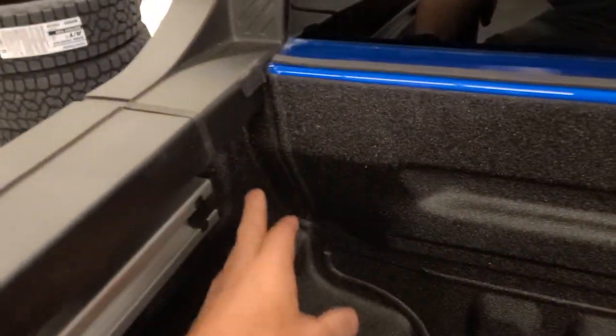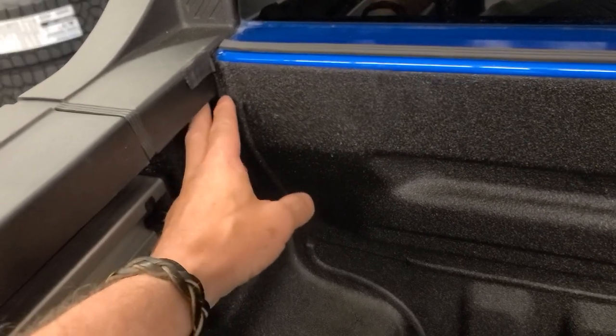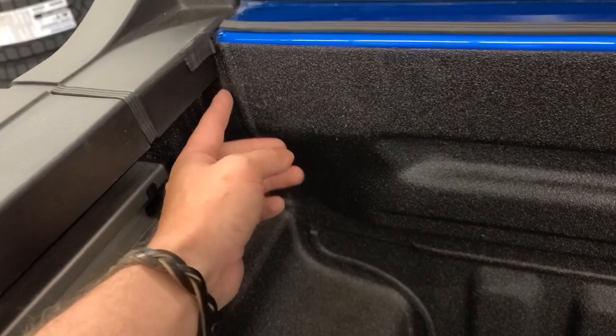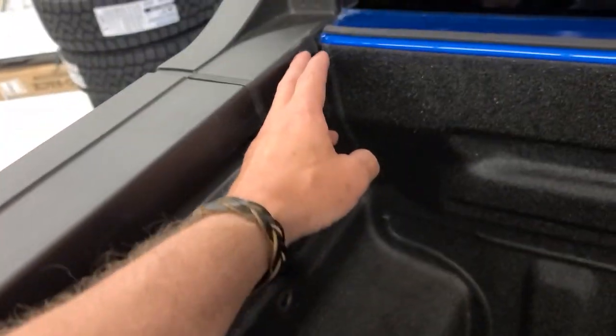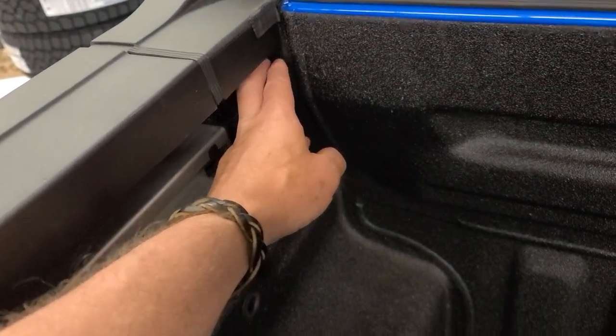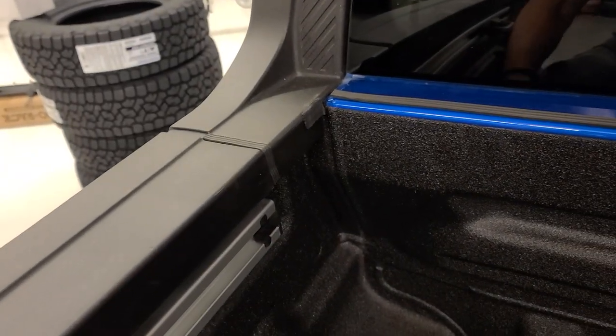That's actually a spot I'm working on a solution for — to route any water that drips out of here and route it out of the bed. That's why I had this pulled out; I'm thinking about designing a little drain tube. Once I get that figured out, I'll make a video on it.